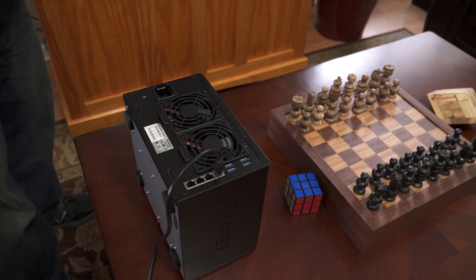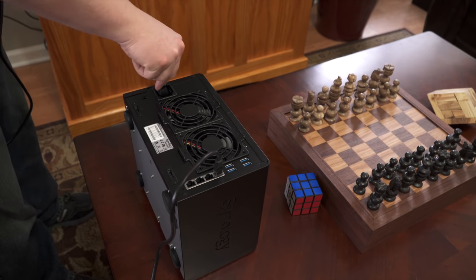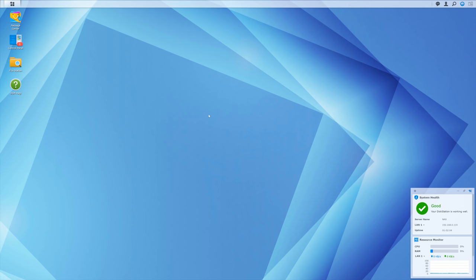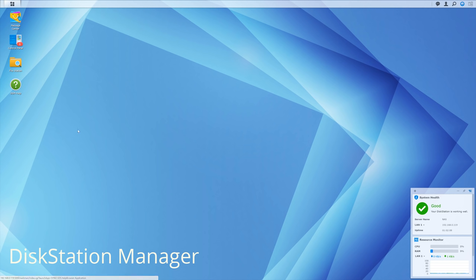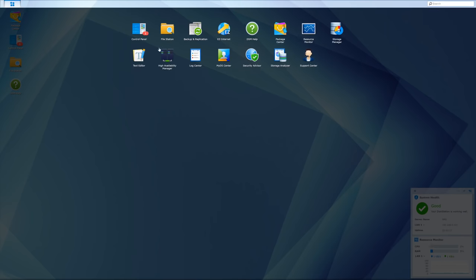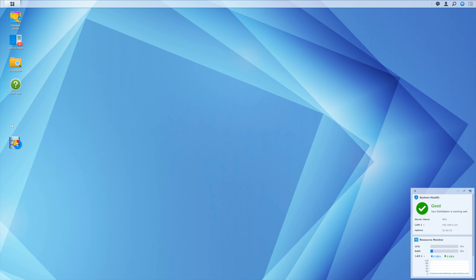Once you have everything plugged in physically and powered on, go to find.synology.com and run through the setup wizard. It's just a few steps and then you'll find the DSM - Disk Station Manager - which is where you interact with the NAS to set things up. There are more items in the main menu, and you can grab any one of them and drag it to the desktop of your disk station.